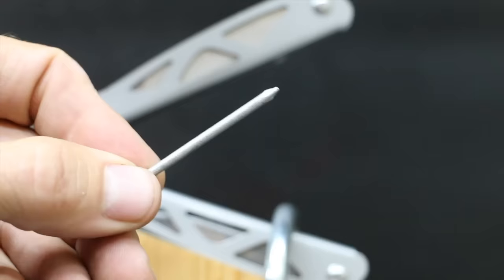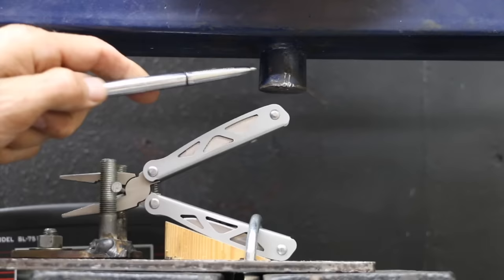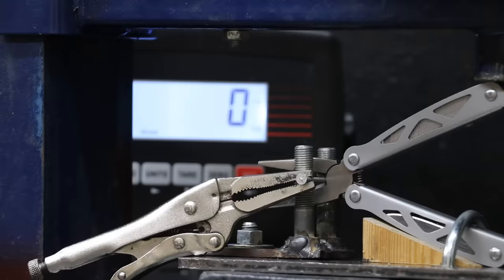Let's test the performance of the wire cutters cutting through a six-penny nail. I'll first place each multi-tool in a holder, then use a hydraulic press and a weight scale to measure the amount of squeezing force required to cut through the nail, beginning with the Ozark Trail brand. To keep the nail from becoming a projectile, I'll place some locking pliers on the end of the nail. The Ozark Trail needed 59 pounds of squeezing force to cut through the nail.